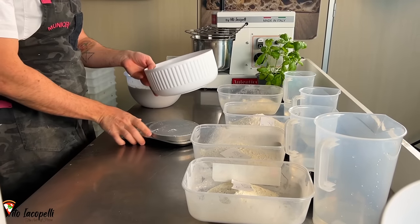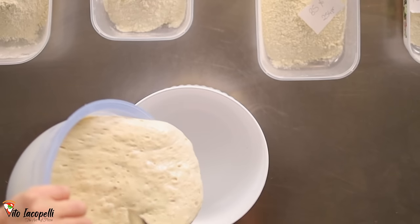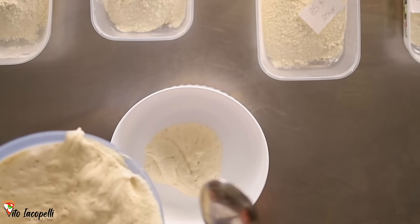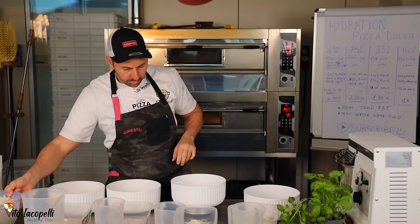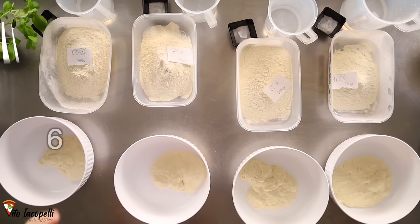Now let's get the poolish prepared. This way we have all the recipe done, and after that we're going to go ahead and make the dough. Let's grab 200 grams — we need to be super precise, otherwise we're going to change the hydration. Now that we have the poolish and all the recipes ready, let's start with the 65% hydration.